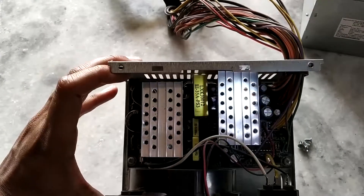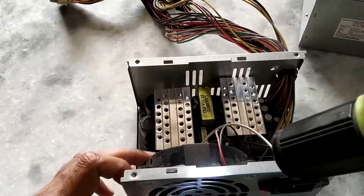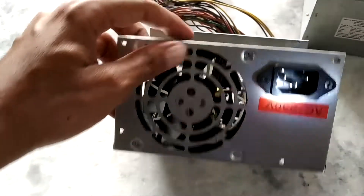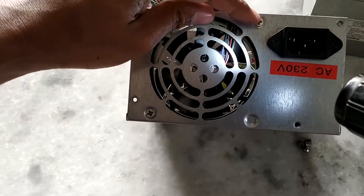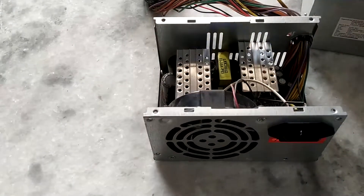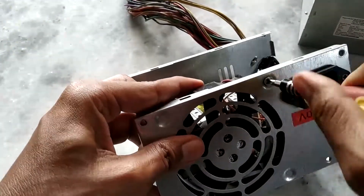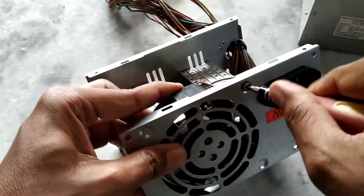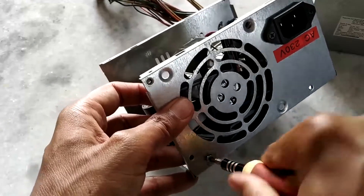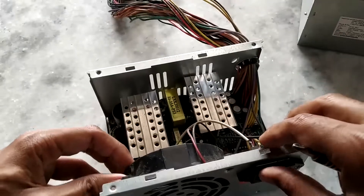But apparently the fan keeps getting clogged with dust and it stops working, so we need to re-lubricate it and clean it a little bit. To get the fan out you will have to open this screw holding the fan in, and then this screw which is also holding the fan in. Let me get these two screws out. That's one screw out, and that's another screw out. Let's take the fan out.